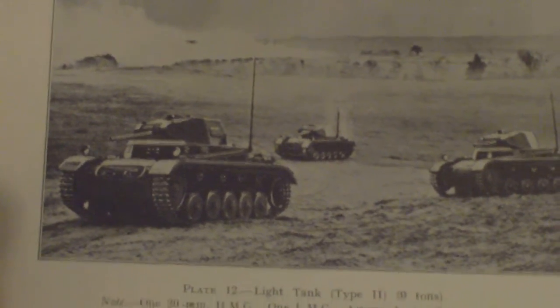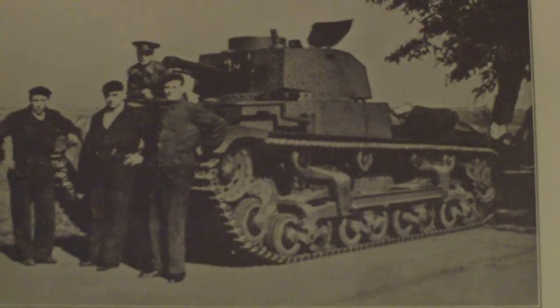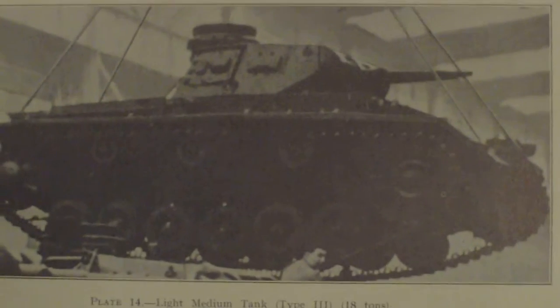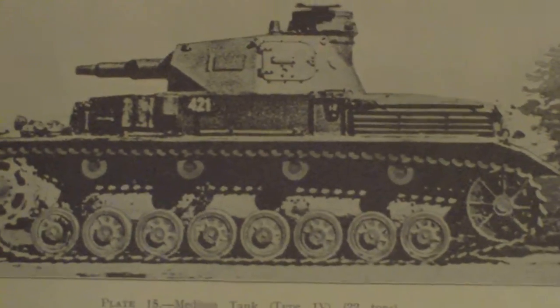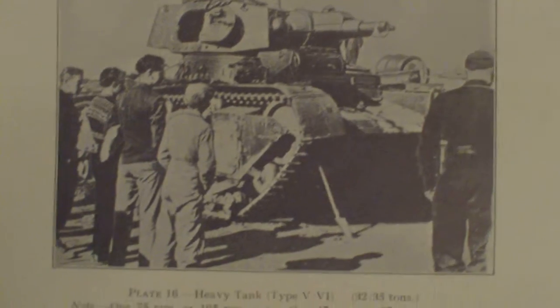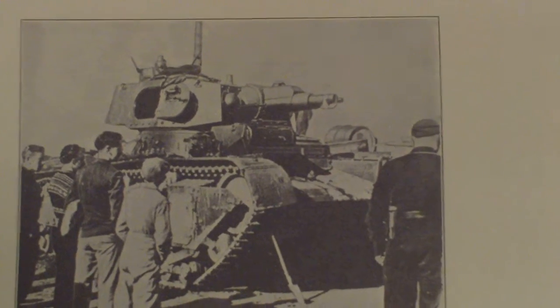Light tank Type 2, 9 tonnes — one 20mm HMG and one LMG. CKD V8H light medium tank (ex-Czech). Type 4, 22 tonnes — one 75mm gun and two LMGs. Heavy tank Type 5/6 — one 75mm or 105mm gun, with a 147mm gun also noted.